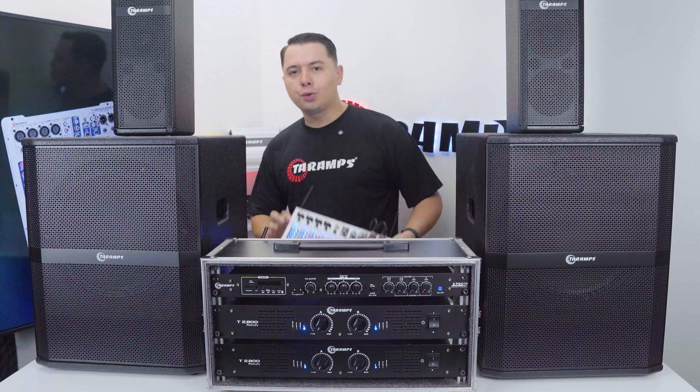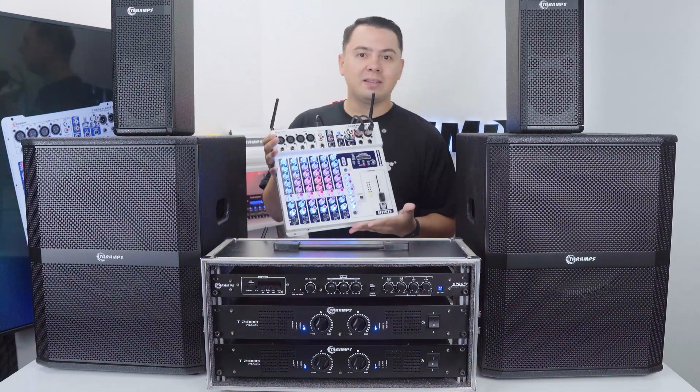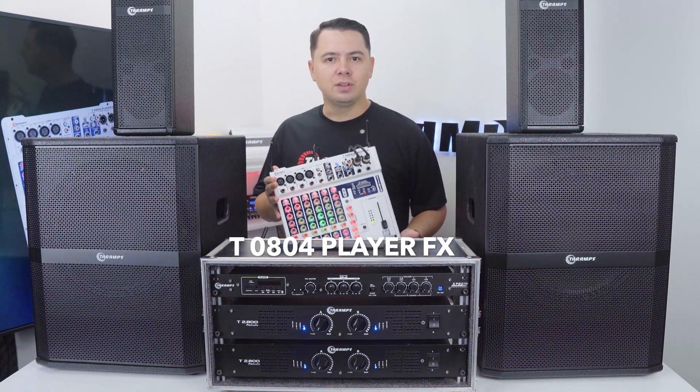To feed signal into our system, I'm using the Taramps T0804 Player FX multicolor mixer.